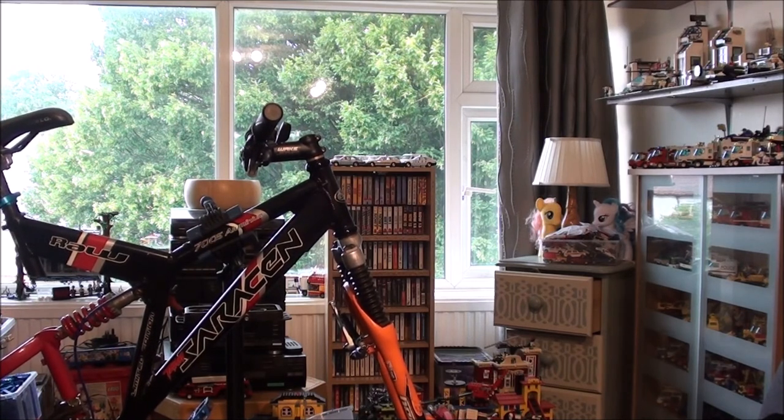First ride — I can't wait. Right, thanks a lot for watching everyone, I hope you enjoyed the video. Stay tuned for part five and I'll see you next time. Bye.